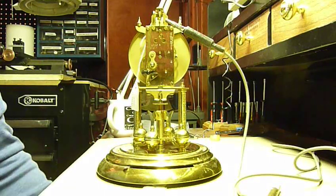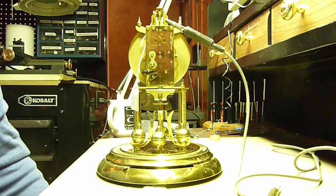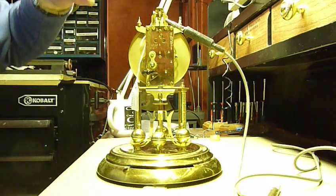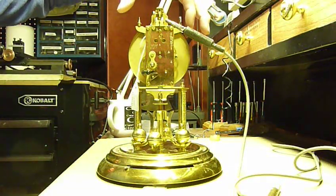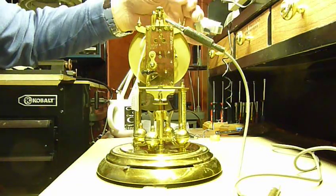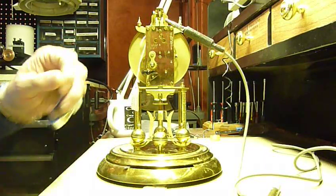I belong to the 400 Day Clock Club as part of the NAWCC, and this information was in one of the bulletins. What we're going to do is — these clocks make a clicking sound as the verge rocks back and forth. It'll click one way and when it runs back it'll click the other way. The clicks are what we want to look out for.